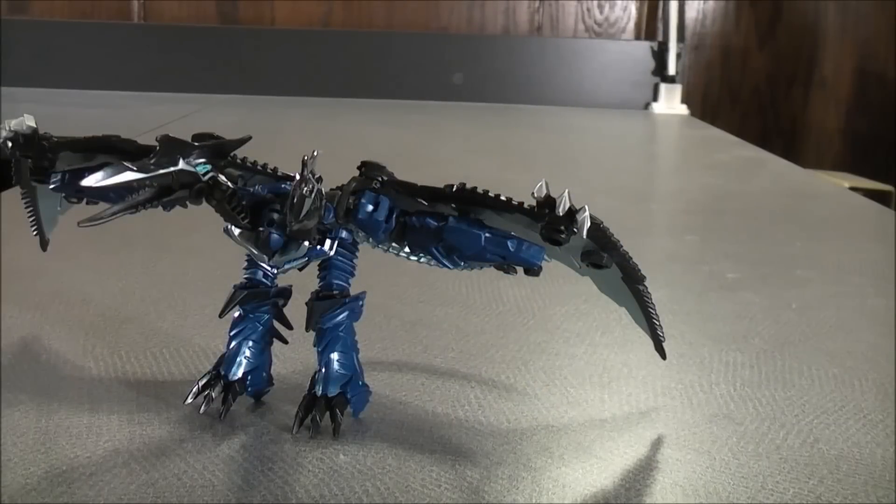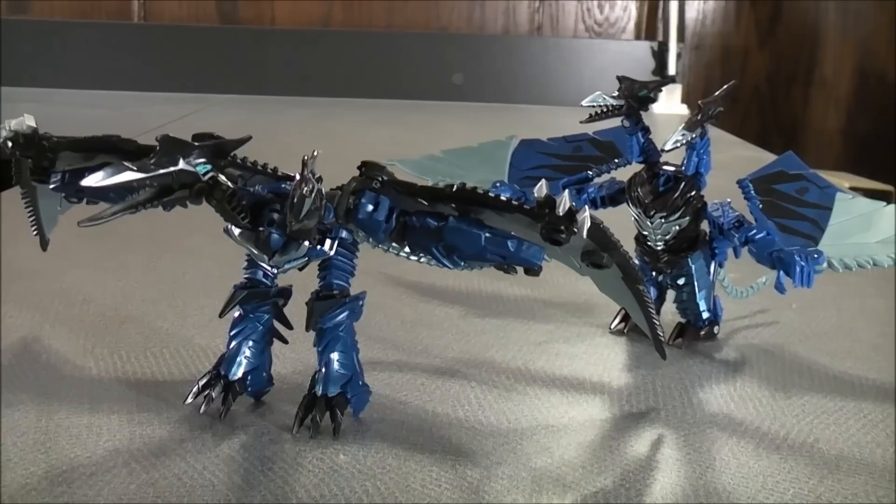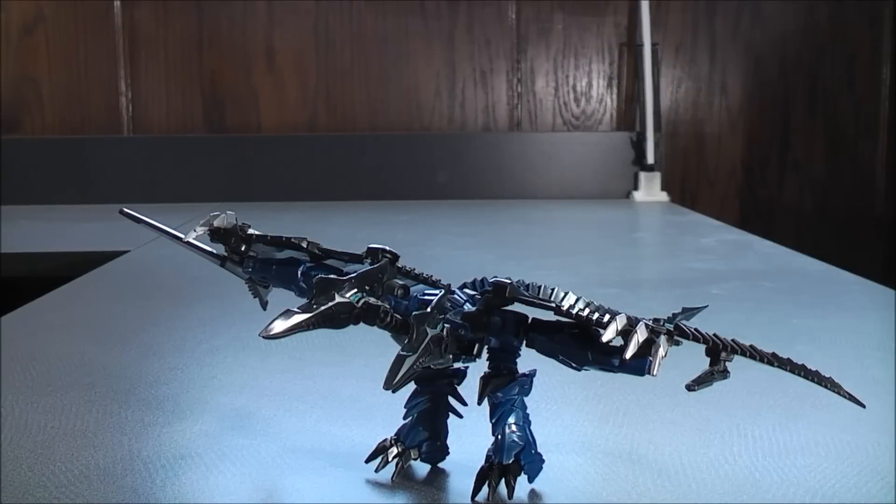For a comparison in dino mode, here we have Strafe and here we have the Spin Attack Strafe. To transform Strafe into his robot mode — he's probably one of the most simplest Transformer figures I've done so far. All you have to do is come down the legs.